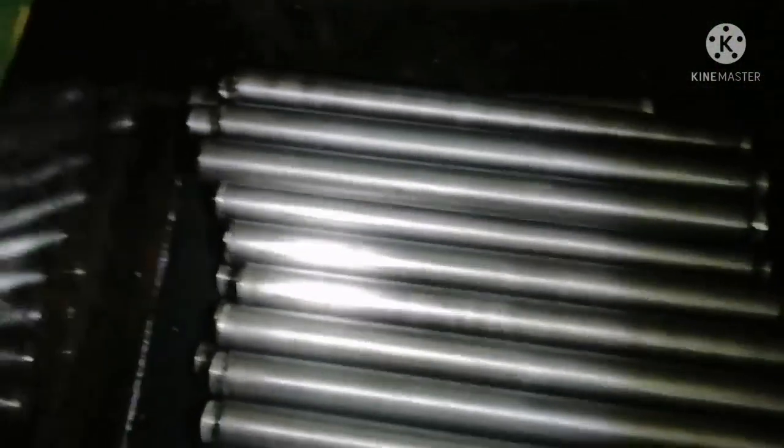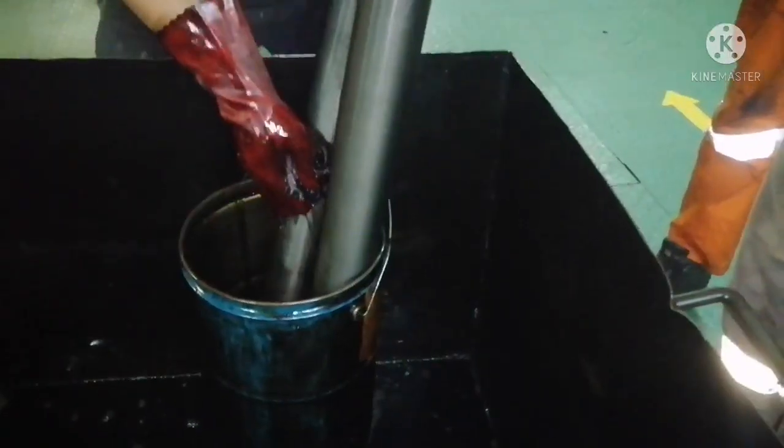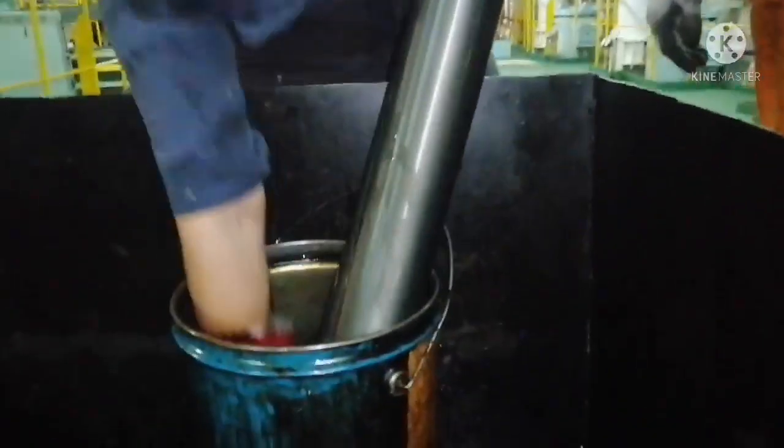Now we are going to start cleaning the filter. Whenever you are securing the filter somewhere, it should be secured properly because this filter has a fine notch — if you hit it on a corner, it may get damaged and defeat the purpose of the filter. First, we need to clean the filter with clean diesel oil.